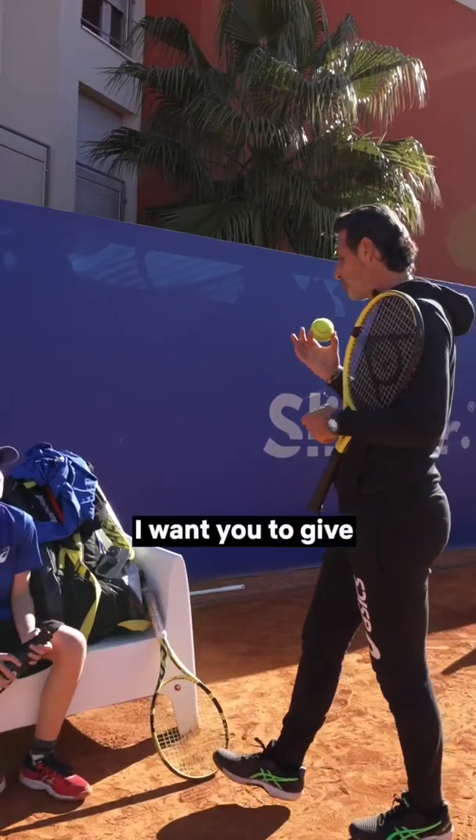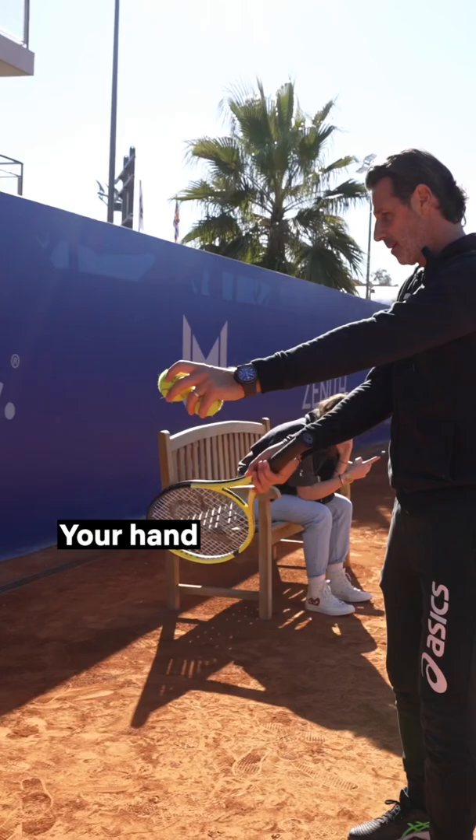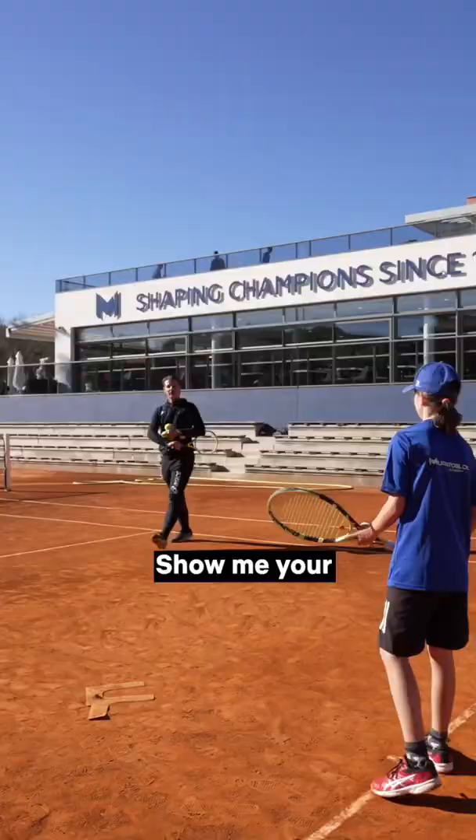I want you to give a haircut to this thing, you understand? Your hand goes here — like if you want to punch the ball, but you're not punching the ball, you're spinning the ball. And once you spin the ball, you continue and you go over the ball. Show me your best haircut, go.